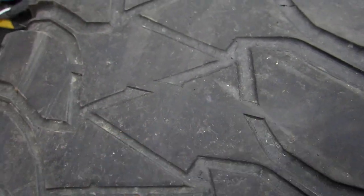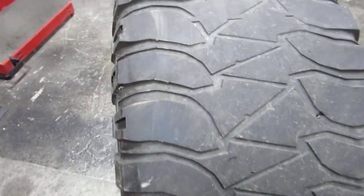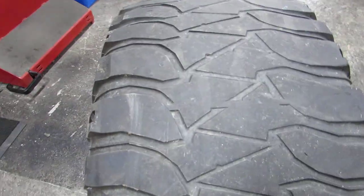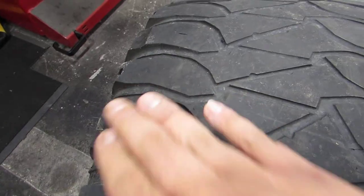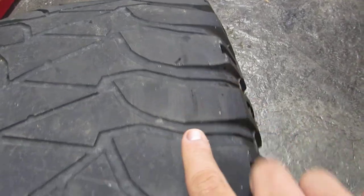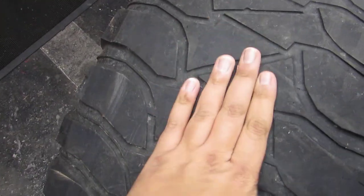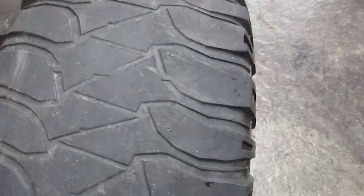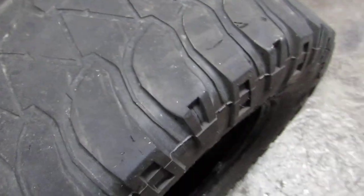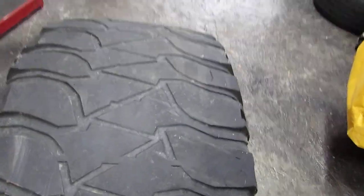These tires did wear pretty evenly overall, but they are a little lumpy on the side biters — uneven wear there. You're going to get that slapping noise on the road because of that. The middles wore a lot faster than the outer edges; the middles are completely worn, so the customer probably had them under or over inflated.